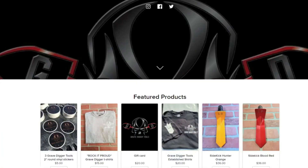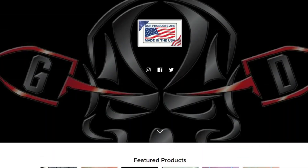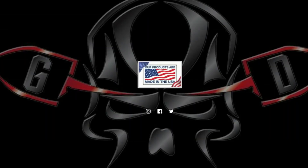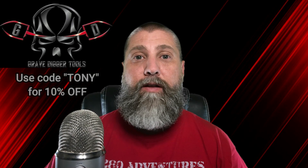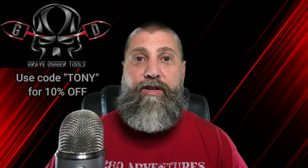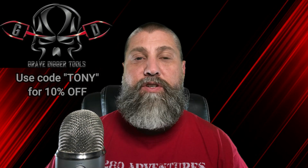This particular video is brought to you by Gravedigger Tools. The link is down below to gravediggertools.com. Head over there, get yourself a metal detecting shovel, and make sure to use the code TONY for 10% off. You'll save yourself a little bit of money and you're going to get the best metal detecting shovel I've ever used.